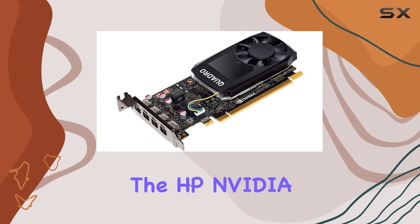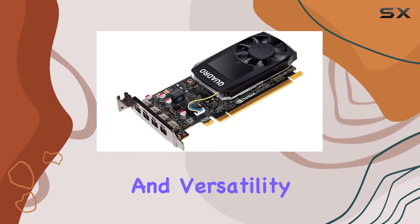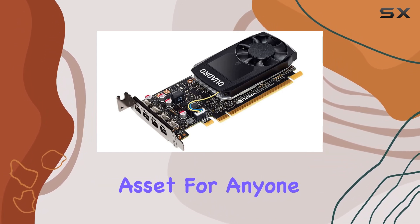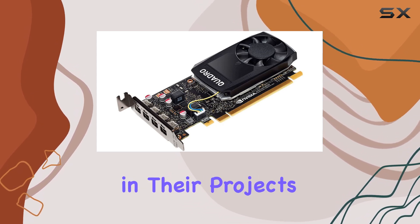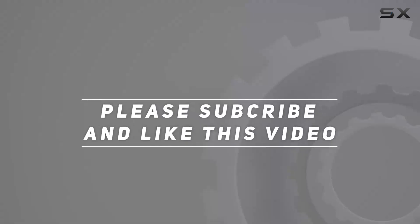Overall, the HP NVIDIA Quadro P1000 is a solid choice for professionals seeking performance, reliability, and versatility in a graphics card. With its powerful hardware and seamless integration with HP workstations, it's a valuable asset for anyone looking to elevate their workflow and unlock new possibilities in their projects. Check out the video description for an updated price, and thank you for watching.